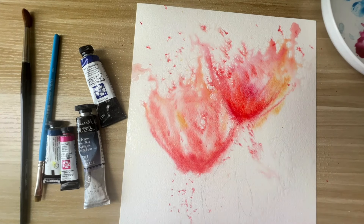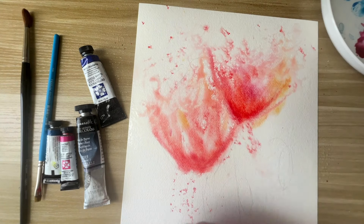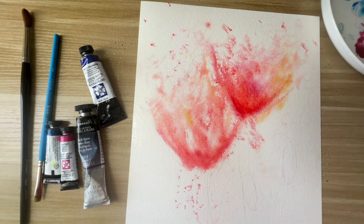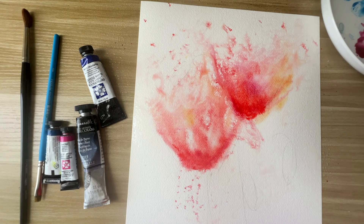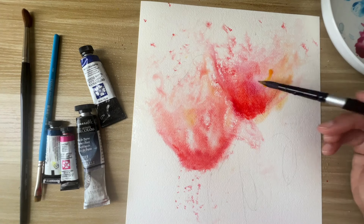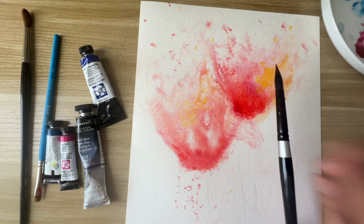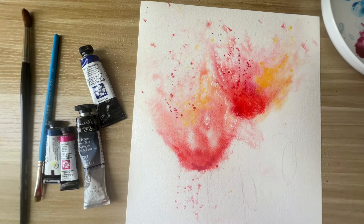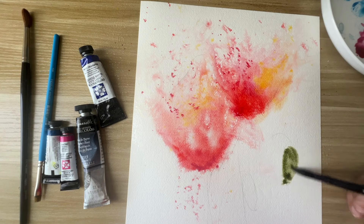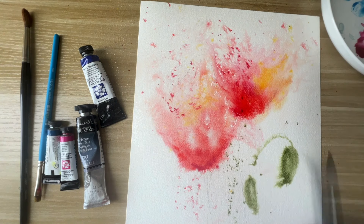Adding some more water here and picking up places where there was a lot of pooling. I had posted a similar painting on my Instagram account a few weeks back and a lot of subscribers asked for a tutorial, so here it is. I hope you enjoy painting it with me — it's a good exercise for everyone to just let loose.